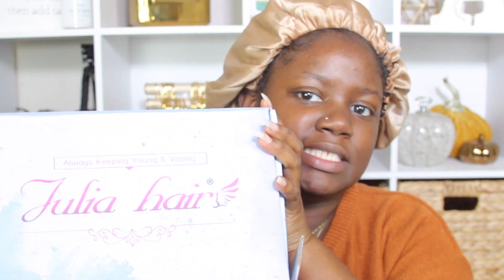A few companies asked me to review their headband wig, and I was kind of hesitant. But I did decide to review Julia Hair. Their wig came in the box and I'm sure you guys have seen their company before.